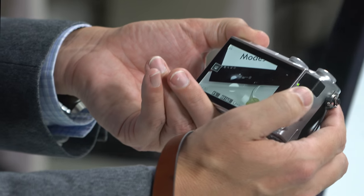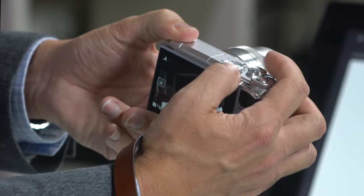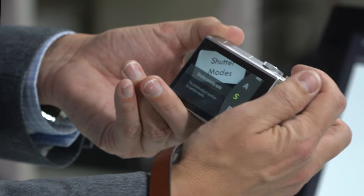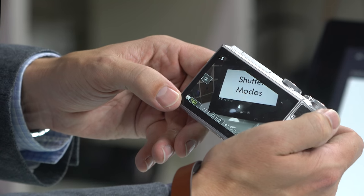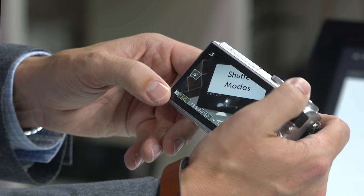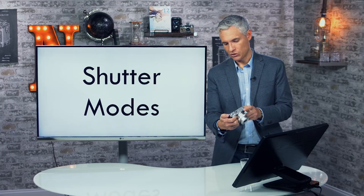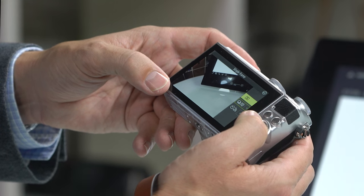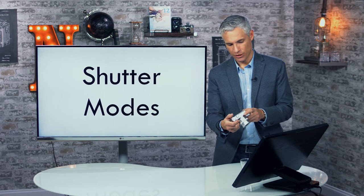When using continuous shutter, the camera won't allow a shutter speed slower than 1/60th of a second — even in shutter priority mode, it will be locked at that minimum. If you need slower shutter speeds, switch back to single frame mode.